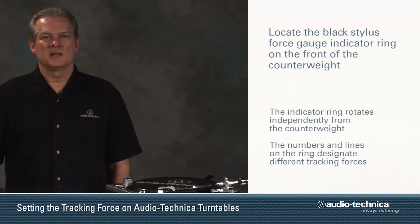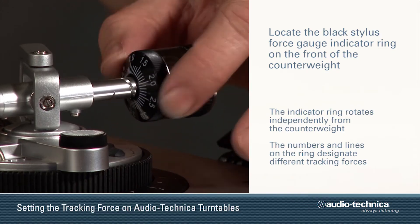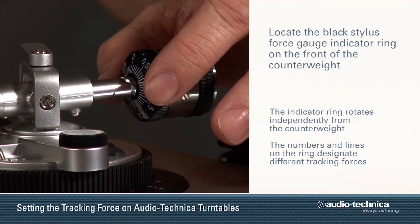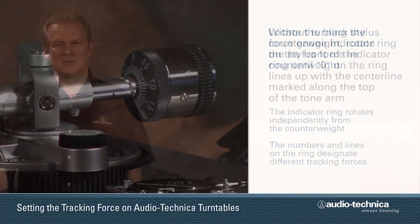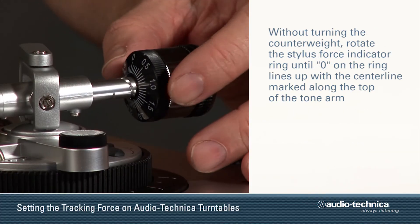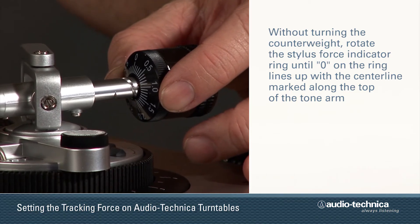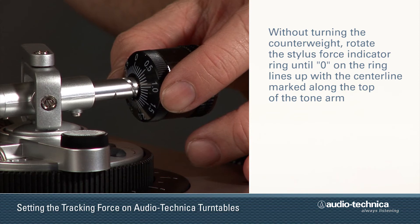Locate the black stylus force gauge ring on the front of the counterweight. It can rotate independently from the counterweight and is marked with numbers and lines representing different tracking forces. Without turning the counterweight, carefully rotate the stylus force ring until the zero on the ring lines up with the center line marked along the top of the rear arm.